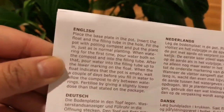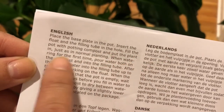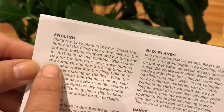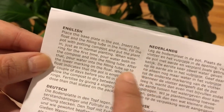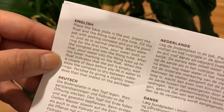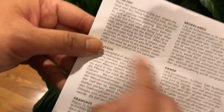Per the instructions, I was supposed to install the planter and then pot it as I normally would. When watering for the first time, I pour water on the soil and also into the filling tube. After that, all I have to do is fill the filling tube once it becomes empty. It says to wait a couple of days before doing that.